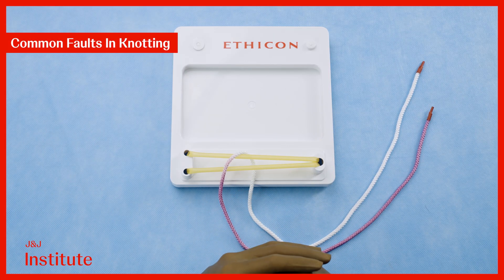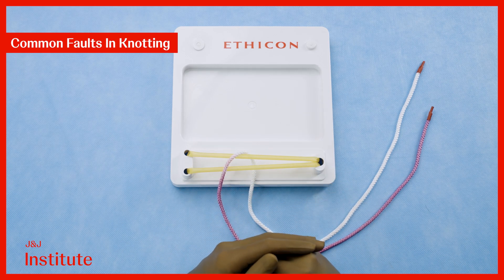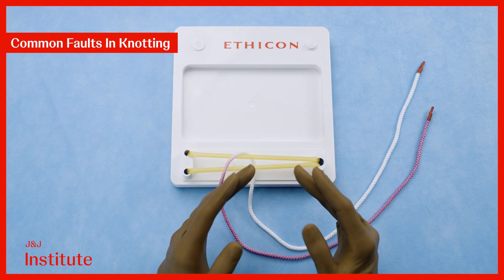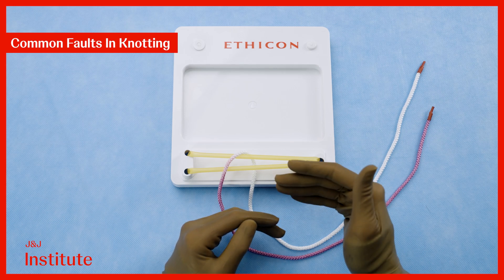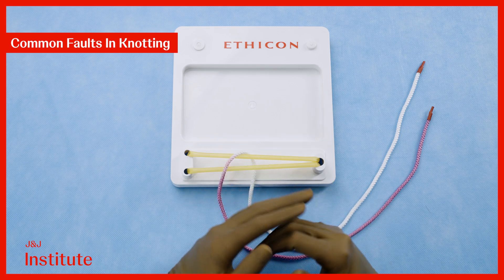I will now demonstrate some common mistakes with single-handed knotting and how they can jeopardize knot security. To recap, a secure reef knot requires alternating coming down and going up throws, crossing the hands with each throw.